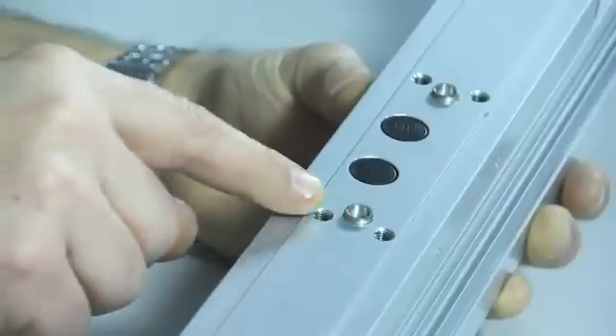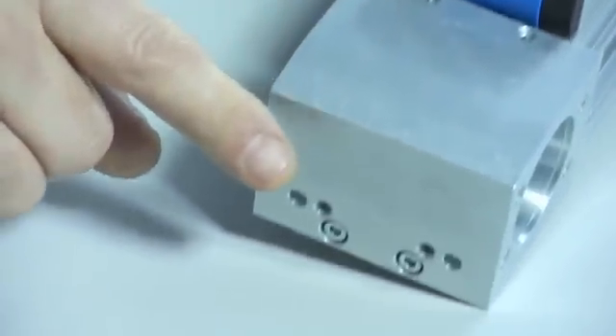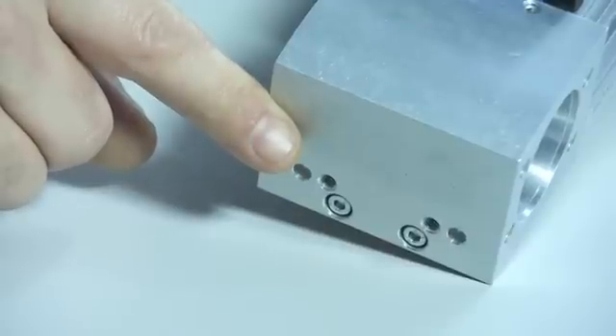Of course speed and load capacity are important, but accuracy is equally critical in an electrical axis. All our drives have centering rings on all mounting faces to reduce shear stress in bolts and offer accurate locations.